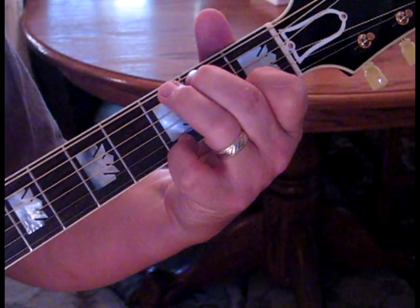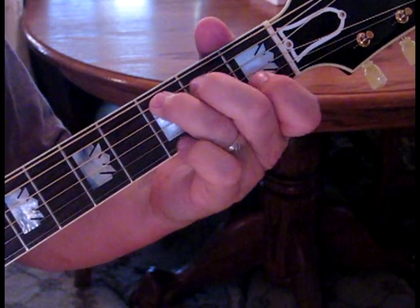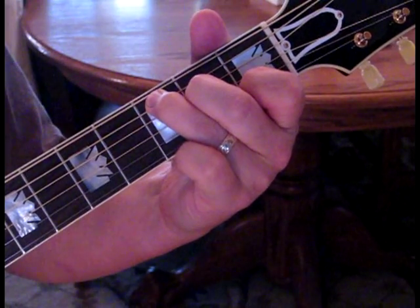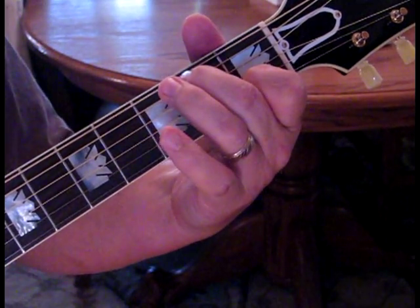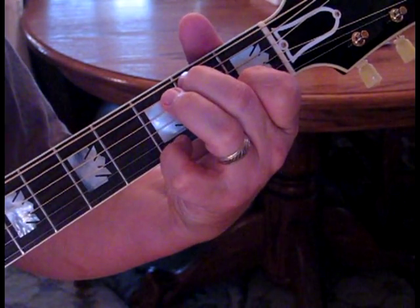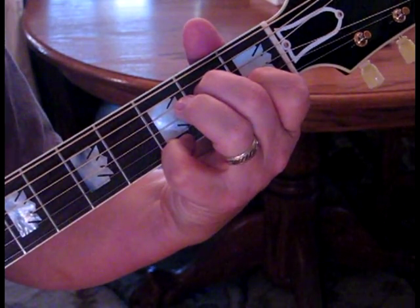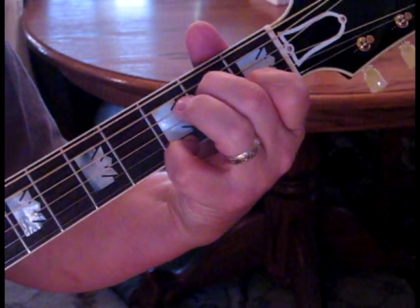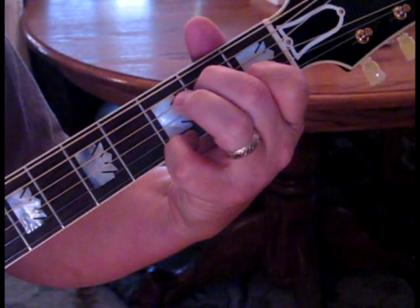Then we step down to a C sus 2. We're just moving the middle finger — ring finger comes off, middle finger comes up to the second fret fifth string, and everything else stays the same. And then back to our very first chord, the A minor seventh, and then we begin again.